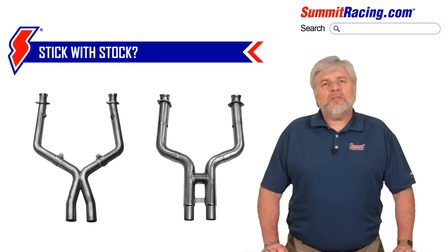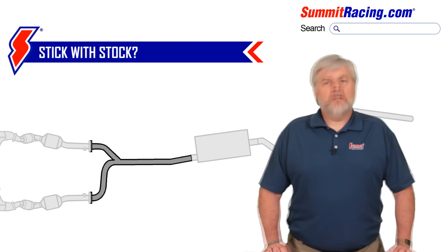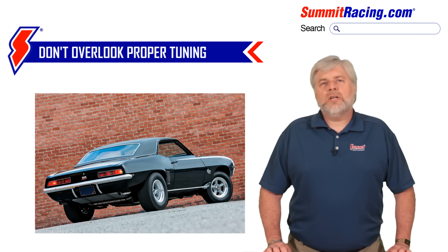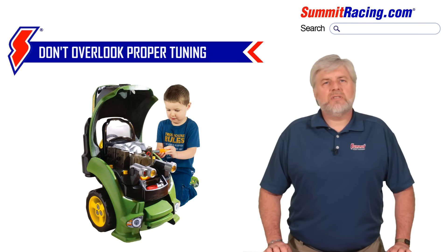It's also possible that neither one of these options will really be of any real benefit, and it may be best to just stick with your stock exhaust that probably consists of a Y-pipe. These, too, can promote exhaust scavenging, so don't sell them short. It's also important to note that not all engines respond the same way. Once installed, it will be necessary to retune your carburetor or computer on fuel-injected vehicles, since an exhaust system that's scavenging properly will leave a cleaner cylinder ready to be filled with more fresh air and fuel.